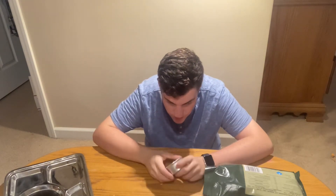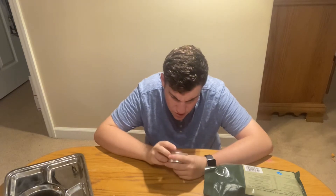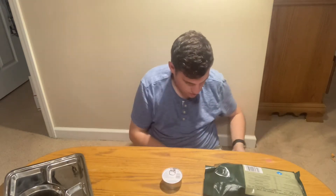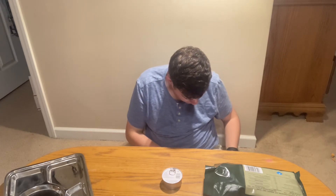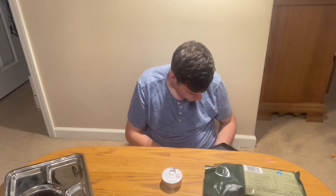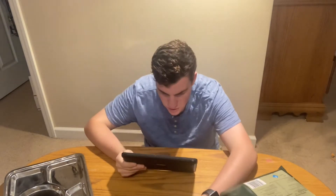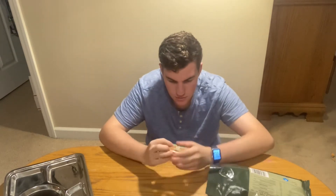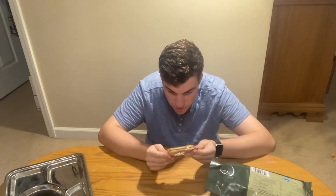I'll probably have to get my translator for this one — it's weird how the front of the package has it in English but the items themselves don't. This looks like sterilized pork and beef luncheon meat. And these are definitely rusks — these are probably harder than all heck — and they only give you two.